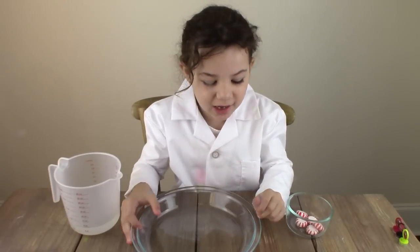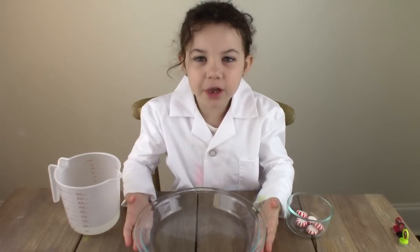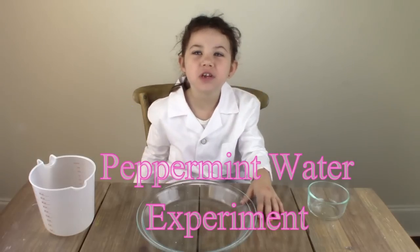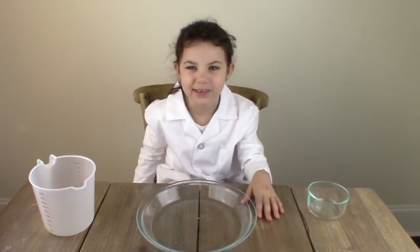Hey guys, it's Meat here and today we're gonna do the peppermints and water. We got this idea from WizKids Science. We love them. This is a really fun and easy experiment.